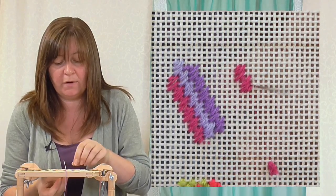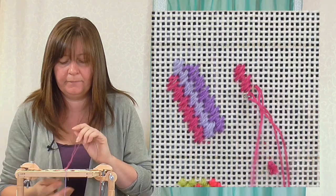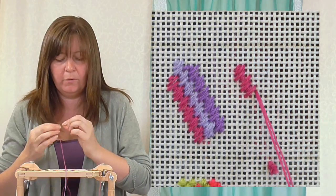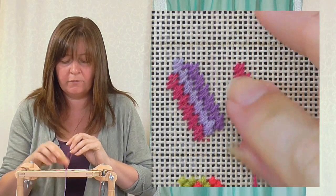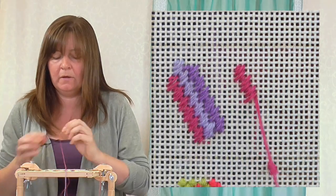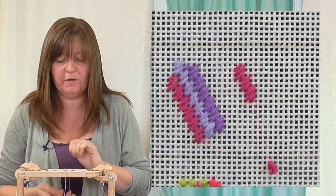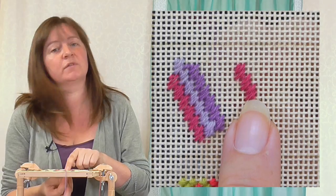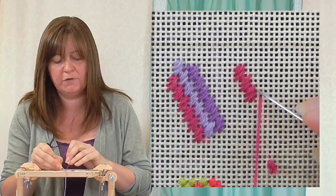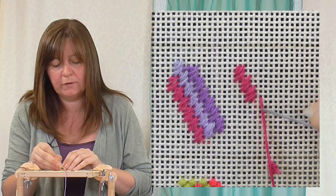We're going to come across one hole, put our three-hole stitch in, one, two, three, then down a hole, one, two, three. If you look at the shape it makes, that's the easiest way to remember — it makes this little rectangle shape. There's the third one. Over to the right you can see it sort of steps down; it goes down horizontal, vertical, horizontal, vertical.